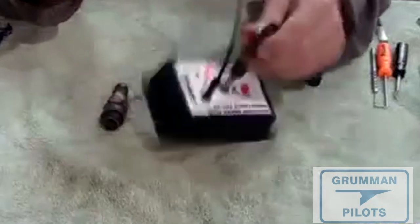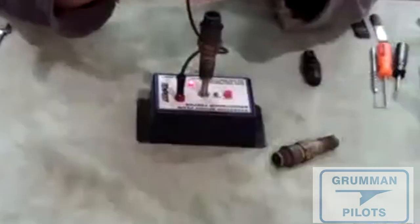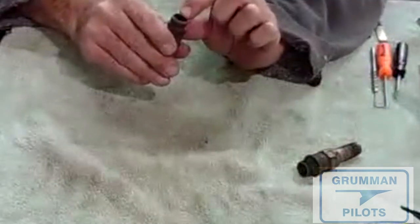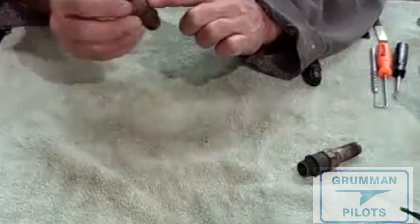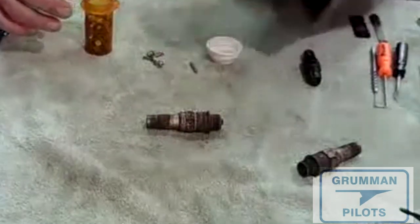Here are a couple of plugs we rejected — they were thrown in the trash. No good. If you do a lot of plugs this test is really nice; if not, you can simply use an ohm meter. You want to go from the center electrode inside to the little tab inside where your spark plug lead hits, measuring the resistance through the plug and the resistor inside.